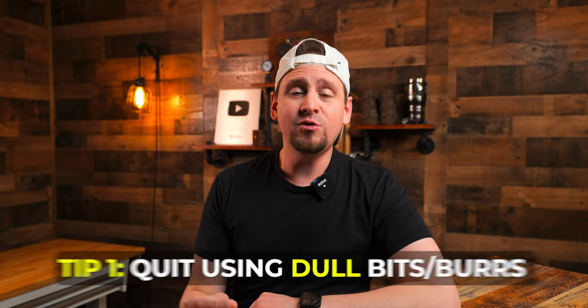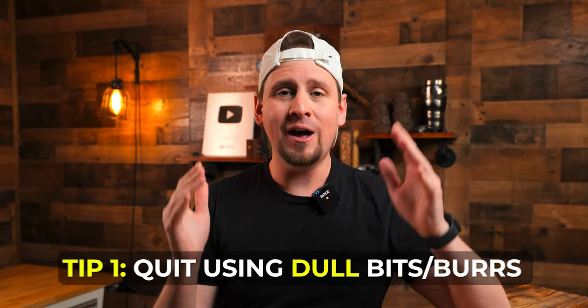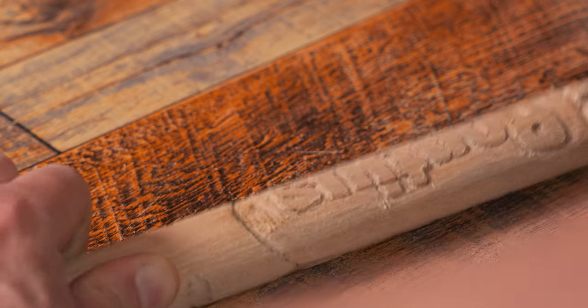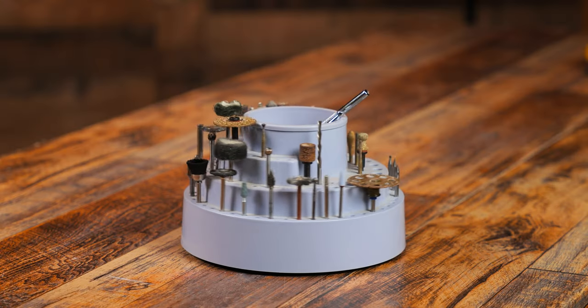Tip number one for real is to quit using dull bits and burrs. I know you guys probably know that, but as we both know, simple stuff like this is often overlooked. When we carve with dull bits and burrs, we begin to burn the wood and we make some really messy carvings. I am the world's worst about this because I will want to hang on to every burr I have to get all the life out of it I can.